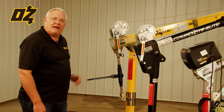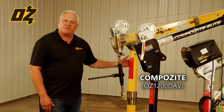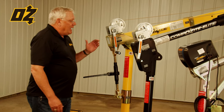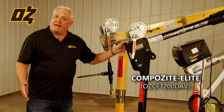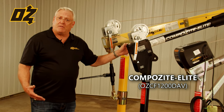These are both made out of composite material. The first one is made out of pultruded fiberglass, which is your basic entry level composite material. The second one is made out of advanced materials — it's made out of carbon fiber. This is as good as it gets when it comes to composite material.